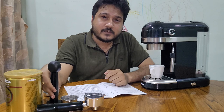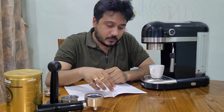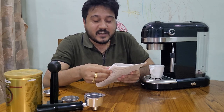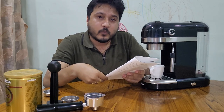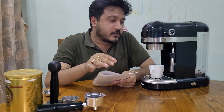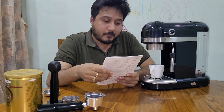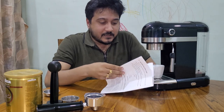In this video I'm back here with the manual and I'll be preparing one single cup of espresso using this machine. So stay tuned.